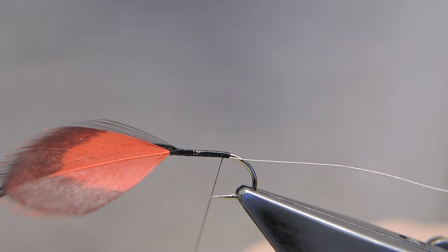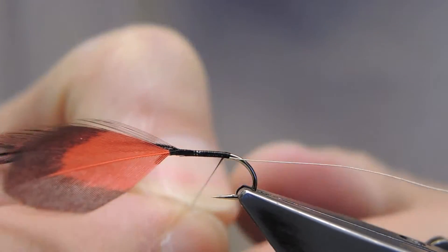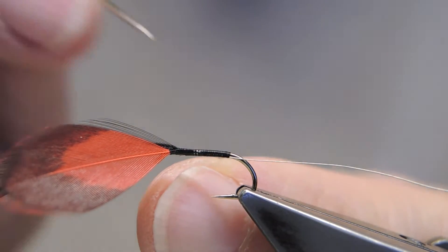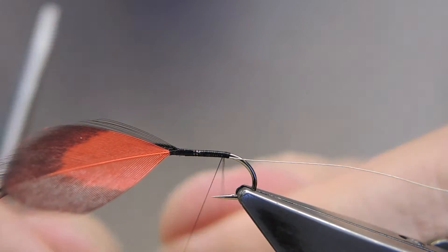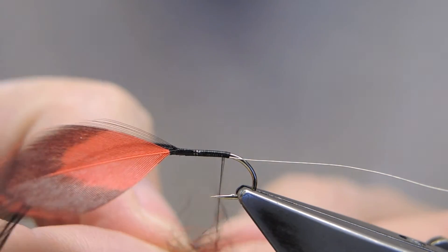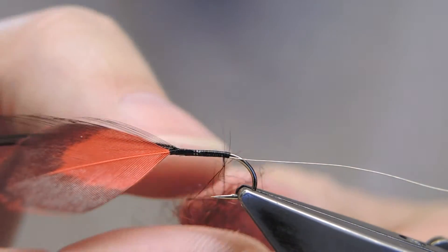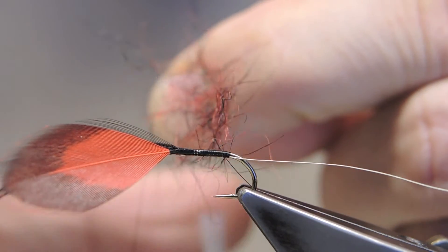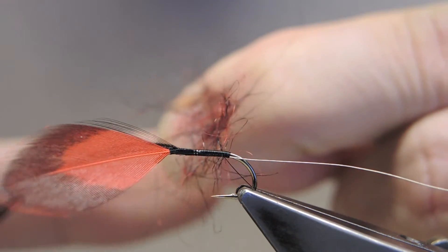Inserted into the thread will be some seal's fur or substitute. I've made a mix of black and red in equal amounts. I've flattened the thread, now split it. This is the dubbing that will go in. Teasing it out a little, and then spin the bobbin holder to put the twists back into the thread and to secure the seal's fur.